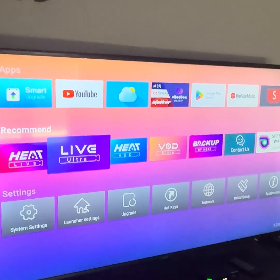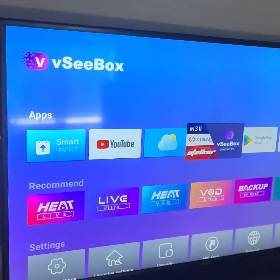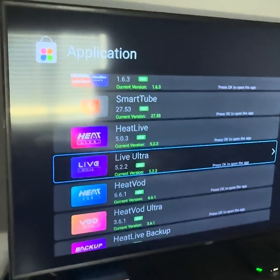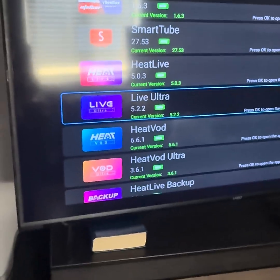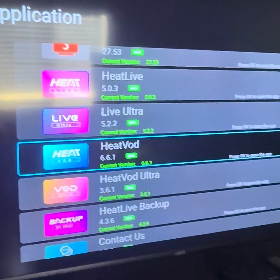But if we did want to go back after we did an upgrade, super simple — just come on over to Smart Upgrade up here at the top, then we would scroll to the app that we would like to not have done the upgrade on.